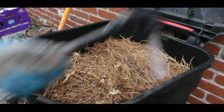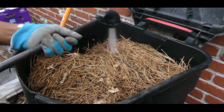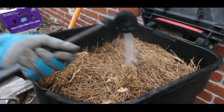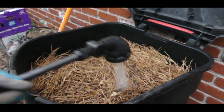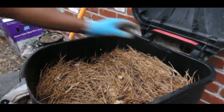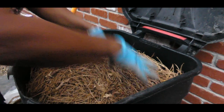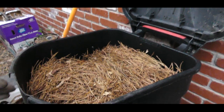I'm going to go ahead and get this watered down. Nothing goes to waste in my yard — nothing goes to the landfill. You can also refer to this as permaculture, because I utilize all the waste into my compost bin.